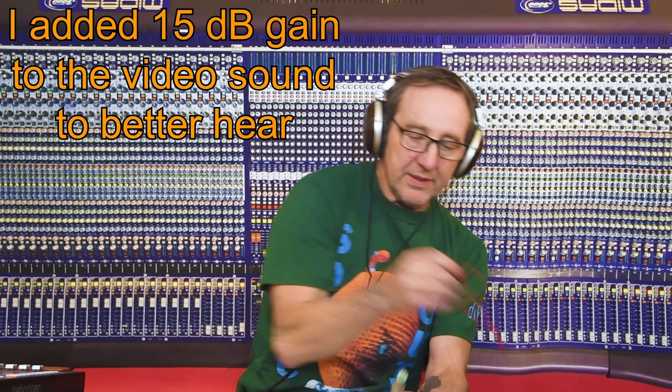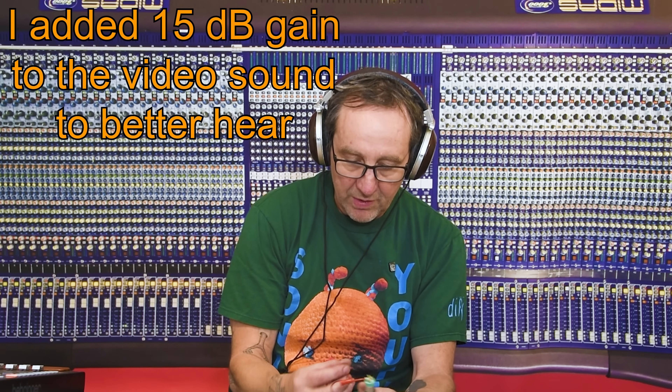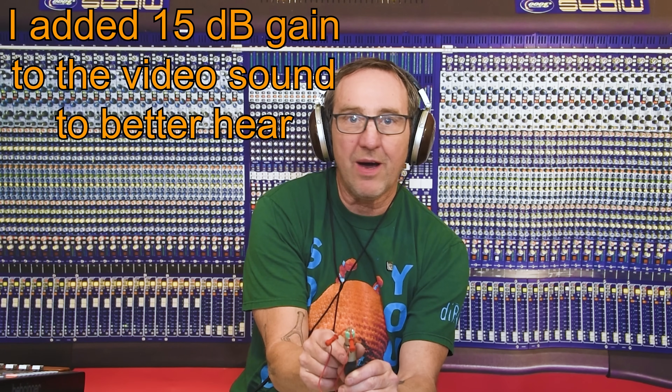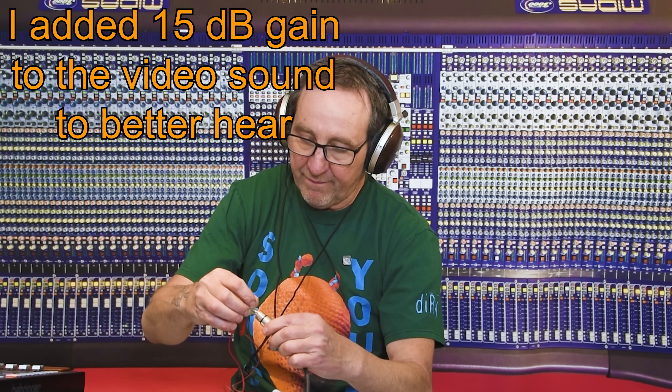Let's simulate what a mic does: a mic puts 150 to 200 ohms across pins two and three, and it also grounds the housing. When we do that — now we have silence. It's no longer active. We can try that on the other cable and get the same result. As soon as the mic is plugged in, the noise is gone. Based on that, as long as you don't leave cables unterminated, it doesn't matter whether we ground the shell or not.